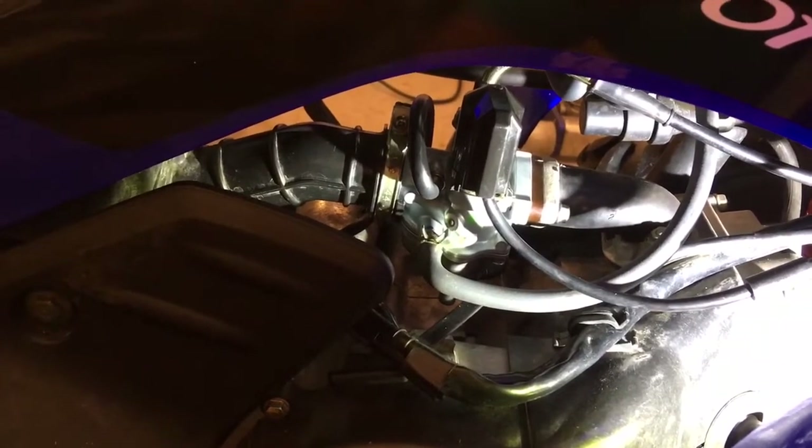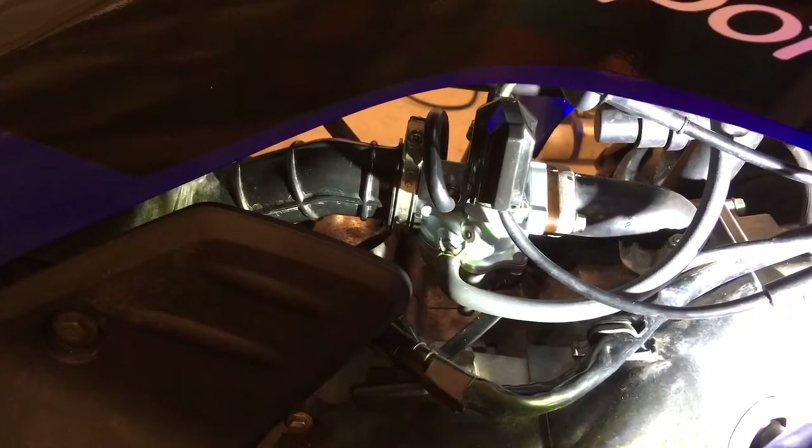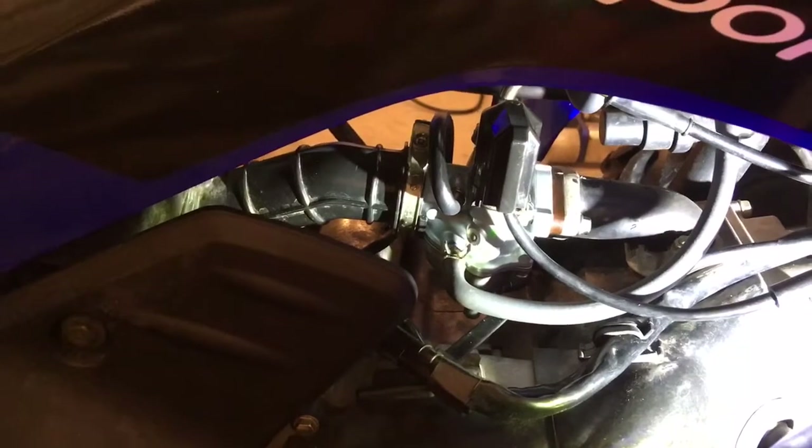These Kimco machines are quite capable, but the carburetor leaves a little to be desired. Some people are reporting problems with the electric choke, and it's really not adjustable since it has a fixed pilot jet, so it's just not a great carburetor.